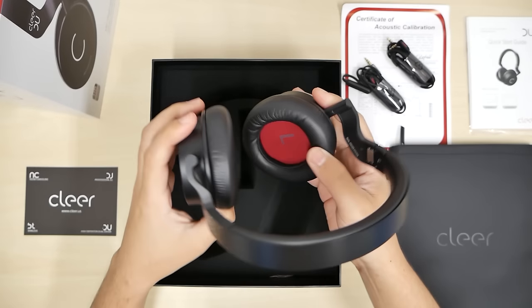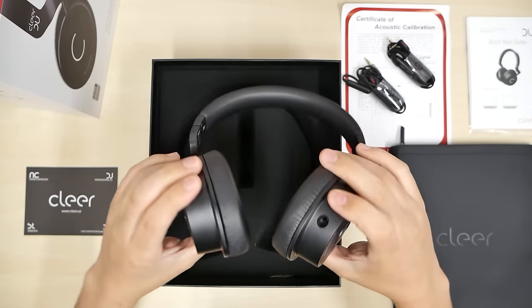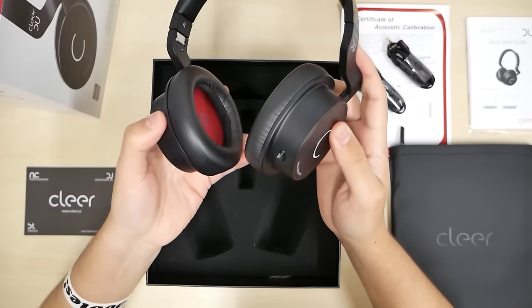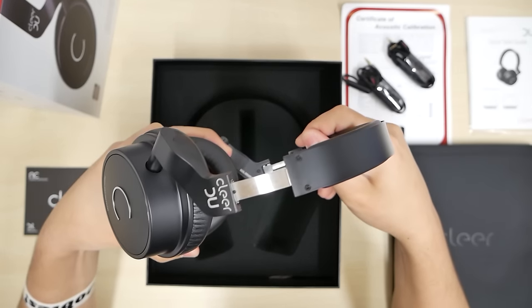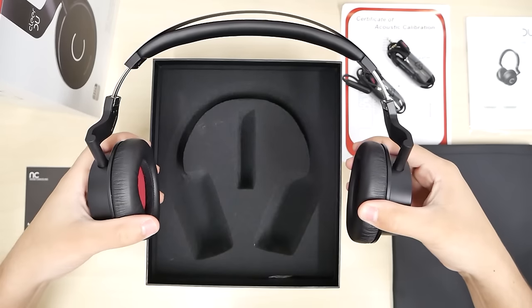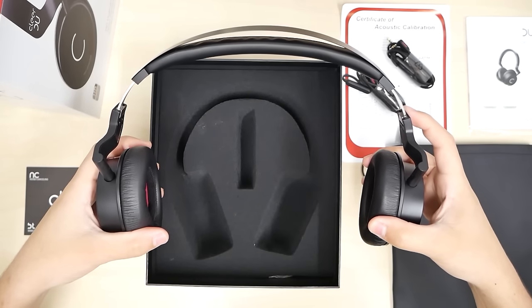Here's the headphone jack. Pretty much it — there are no buttons, no volume control. It's not Bluetooth, so you do have to use the cord. But look at this thing, just smooth the way it pulls out. Look how wide that goes — it's definitely going to be able to fit big heads.